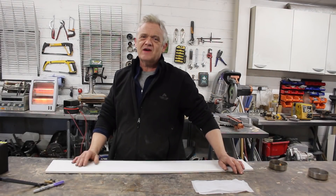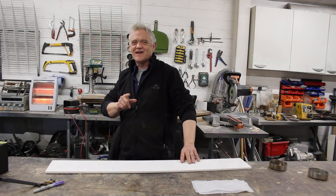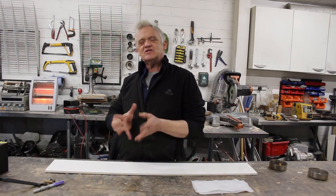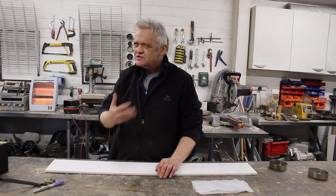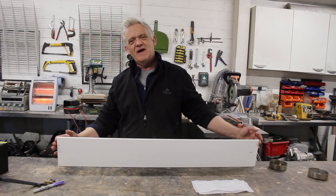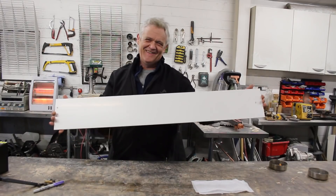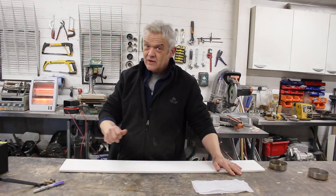Tesla turbines are fantastic but without a doubt they're an utter pain in the neck to make — getting that disc pack true is a real nightmare. So I wanted to make a water motor that works in a very similar way to a Tesla turbine but is stunningly easy to make. We're going to make it from my favorite material: builder's board, or cintra board. I love to use this stuff — it's so easy to work with, but equally you could use alternative materials.